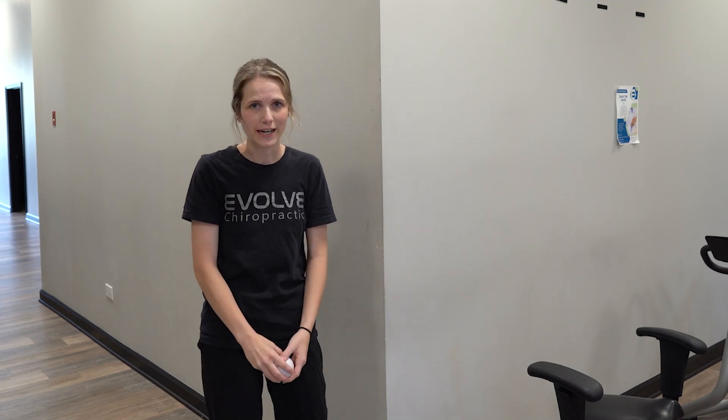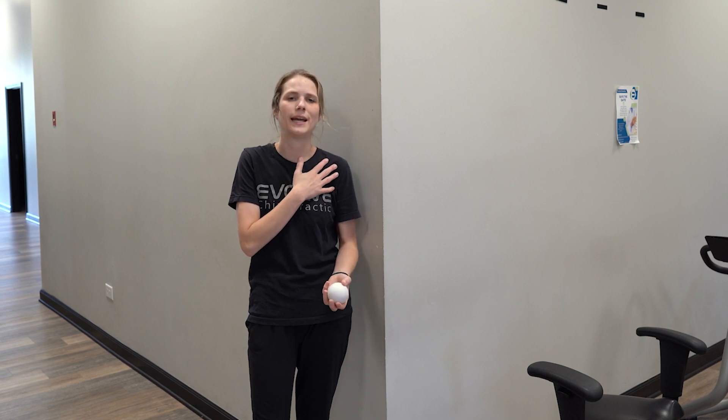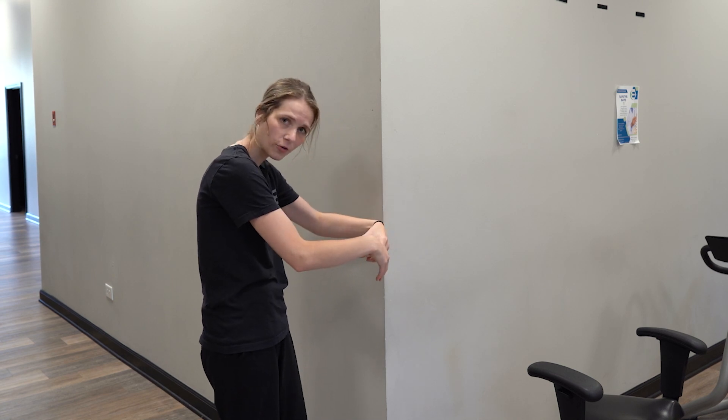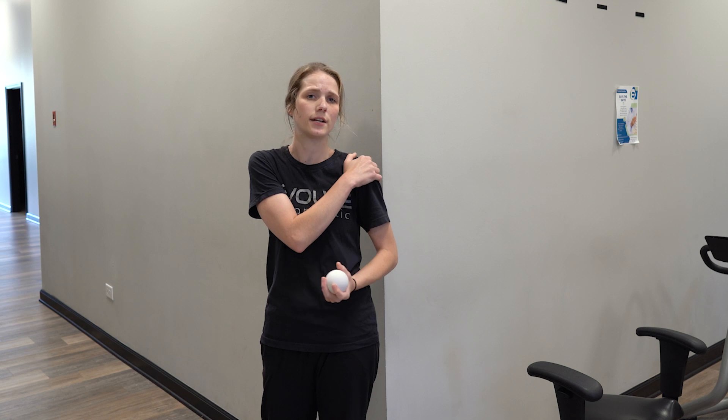Hi there, Dr. Shelby here at Evolve Chiropractic in Woodstock. Have you ever noticed that you're having a lot of front shoulder pain, your pec feels really tight, or you're just sitting all day in a hunched forward position because you work at a computer or you're on your phone all day? Well, it's a pretty common issue to have pec pain or tightness that we often associate as shoulder pain.